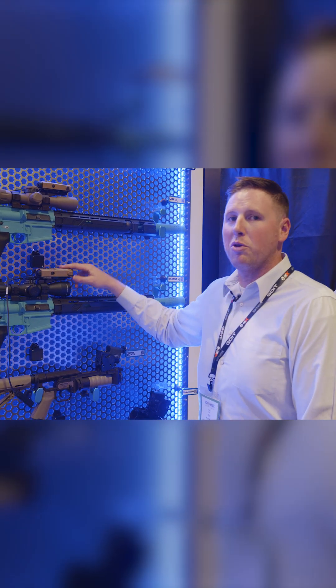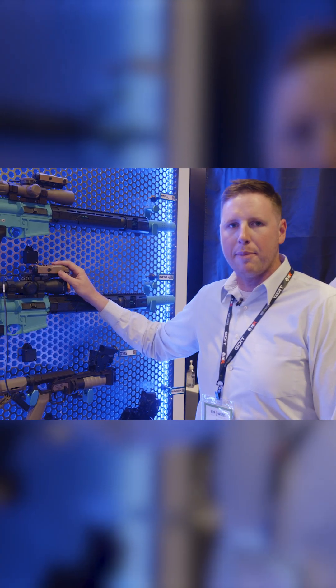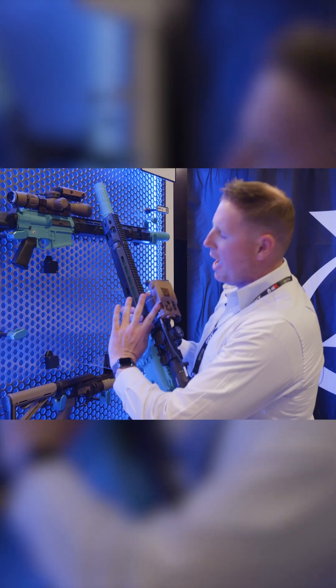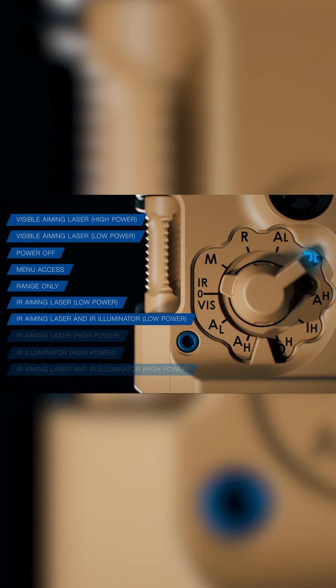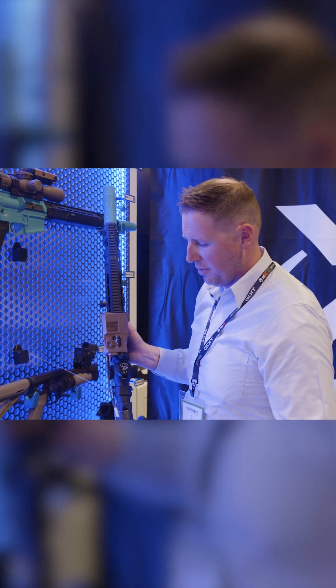A lot of you are probably familiar with our Raptor S — think of this as the next generation improvement, with better hardware capabilities and better ergonomics as well. We've taken sniper platform ergonomics into account, so there are adjustable variants in the illuminator, similar switchology to what everyone's trained and used to, and a three-button remote system on top of that.